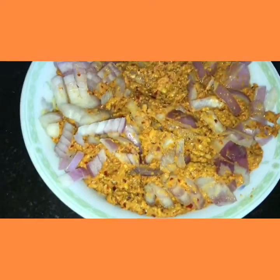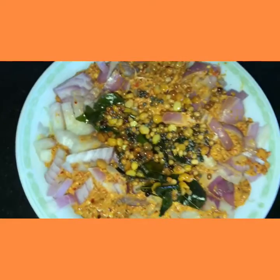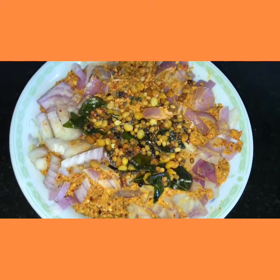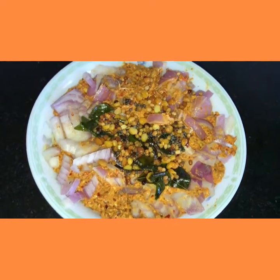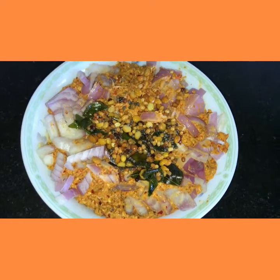We should add our tadka items. Then it is done. After dishing out, we should add the onion pieces and the tadka items. The red coconut chutney is done. This will be very nice with hot rice and ghee.